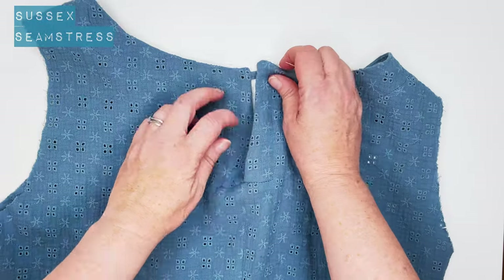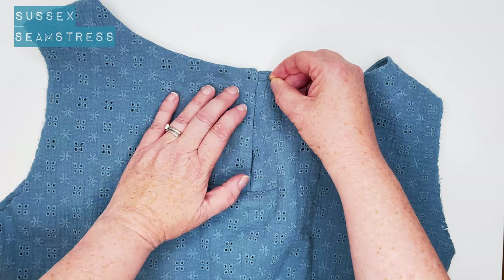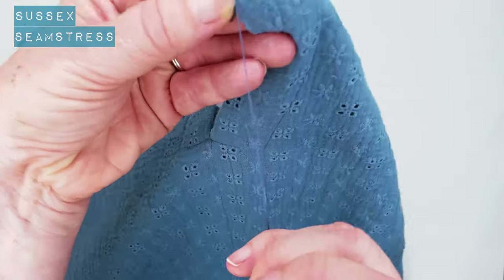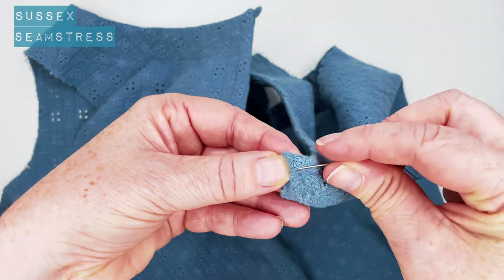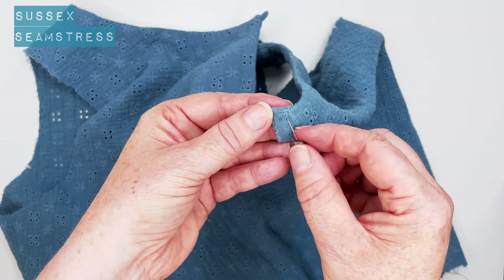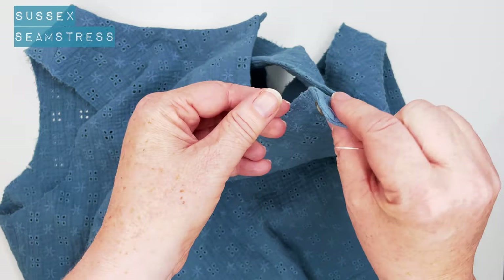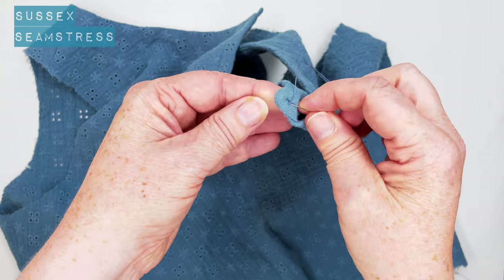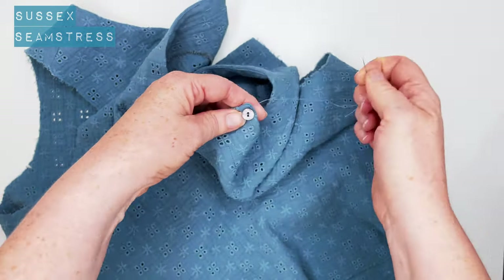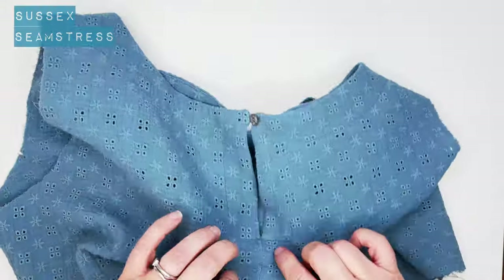I'm going to pop my button on now. Marry those edges up — I put my needle in the end of that loop so I know exactly where my button needs to go. Secure my thread, little stabilizing stitch, then grab my button and pop it on to that corner. A few stitches through, a securing stitch at the back, thread it through, wind it round a couple of times, thread it through again and we're done. Button done. You can do it on your machine, but I much prefer doing it by hand, especially when it's just the one little button.